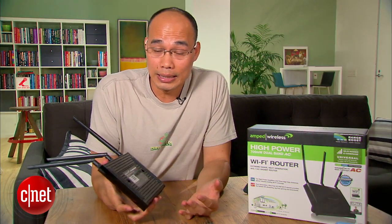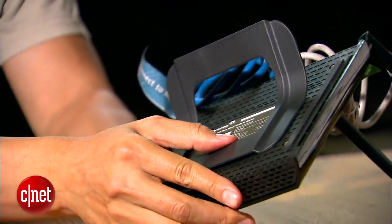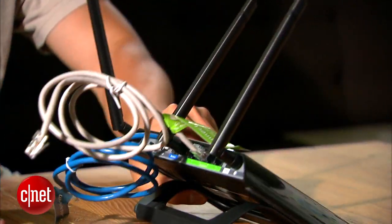Now on the bottom here, as you can see, the router can also be mounted on the wall and it also comes with a base right here for it to stay at 45 degrees from the surface. Pretty cool.